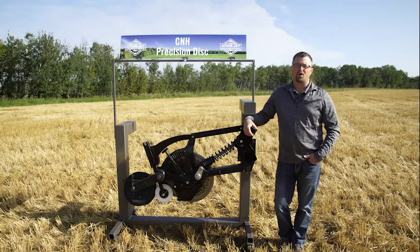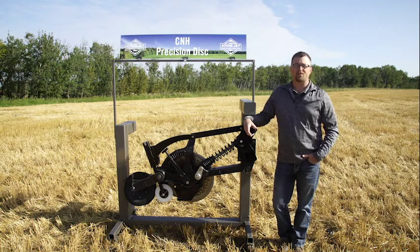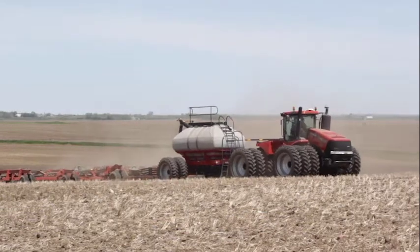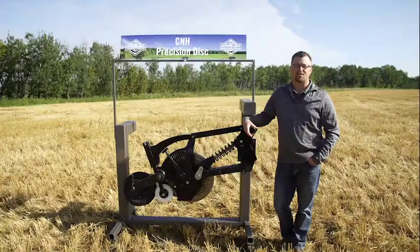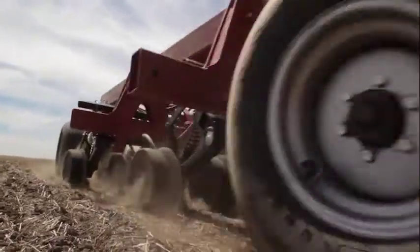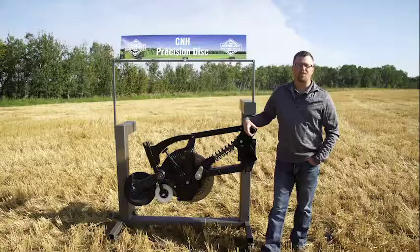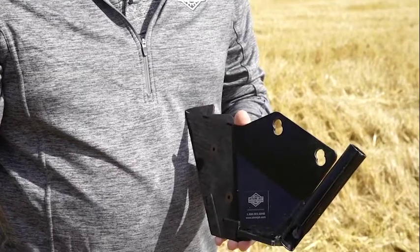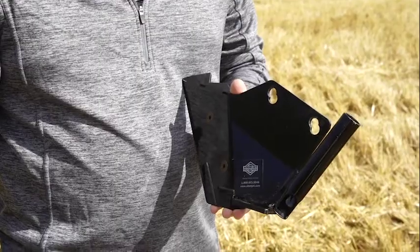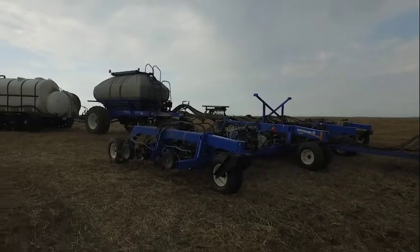In an effort to give users more options in their CNH precision disc drill, we developed our sideband scrapers. With both sideband liquid and sideband granular scrapers available, we give you the option to turn your factory single shoot disc drill into a one-pass unit. The sideband series of scrapers produce less drag and disturbance than the factory dual shoot disc drills, making this a very cost effective way to get more done with one unit. To make this possible, we've added a wing at the bottom rear edge of the scraper. This wing cuts a shelf off to the outside and slightly higher than the disc cut for seed placement or liquid fertilizer placement.